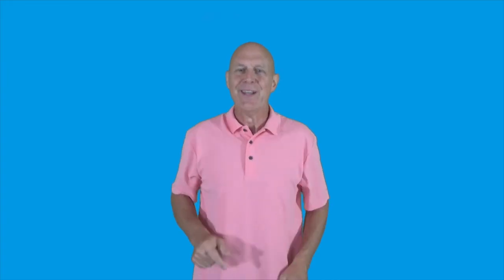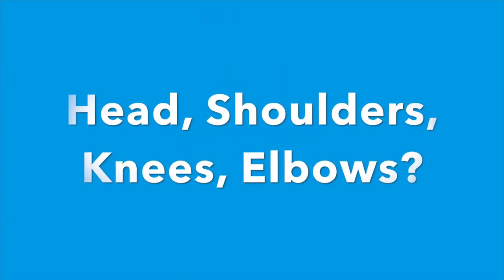Hey, if you like that song, there's a fun game you can play right there in your classroom or even your home — by changing some of the body parts. Instead of singing head, shoulders, knees, and toes, we might try something like head, shoulders, knees, elbows. Obviously, that's the wrong way to sing the song — those are not the lyrics we've learned — but changing them up might make the song even more fun and challenging for everybody in the classroom.